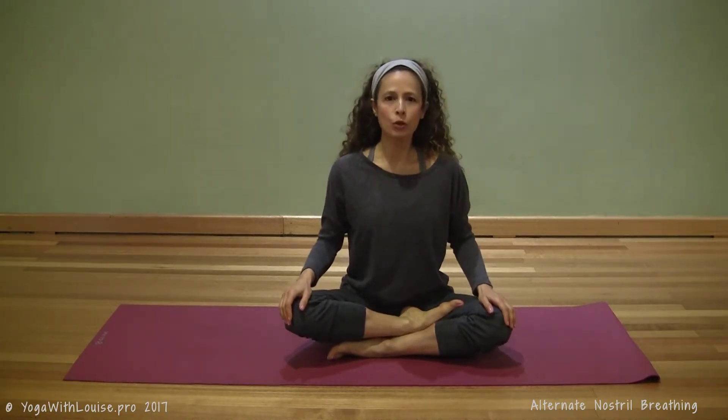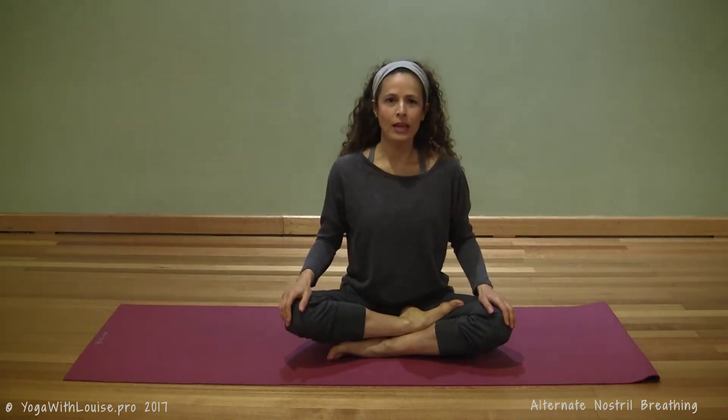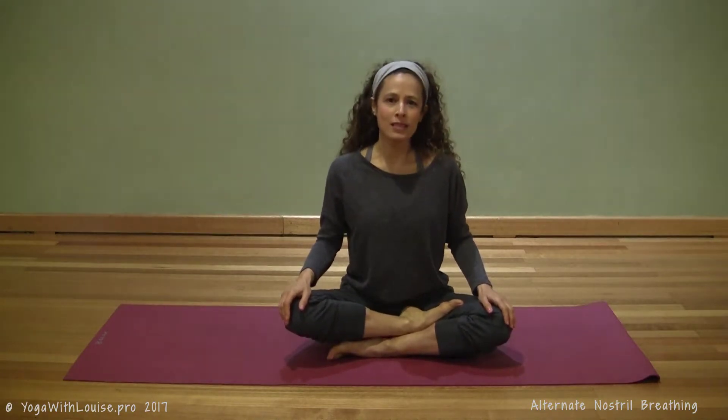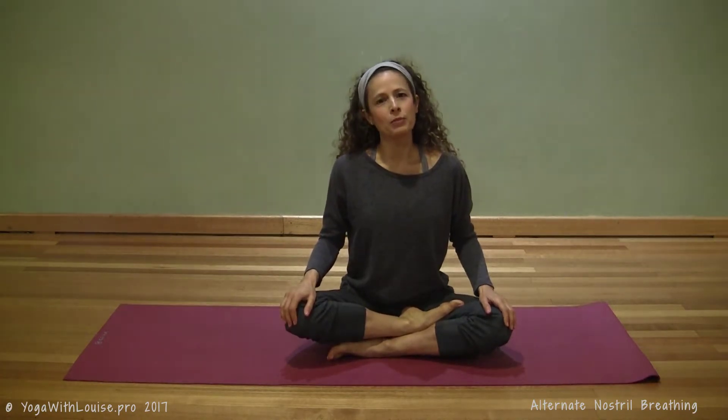Today we're looking at alternate nostril breathing — Anulom Vilom, Nadi Shodhana — also known as sun and moon breath. In terms of breathing exercises, this has got to be my all-time favorite, and I believe it should be in everybody's breathing arsenal. If you're emotional, had a really stressful day, or maybe if you're a student writing exams, this exercise is for you.